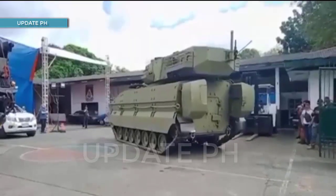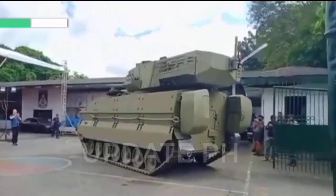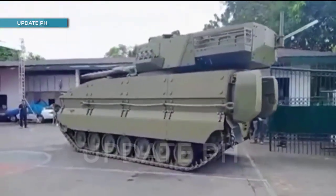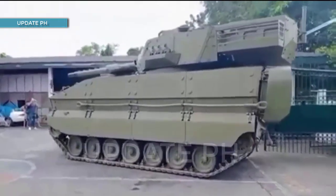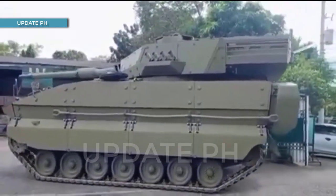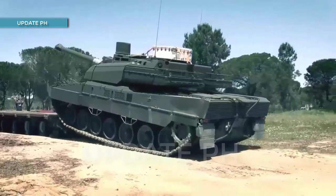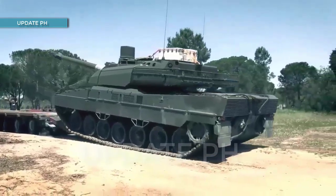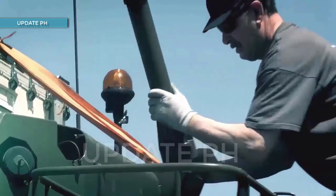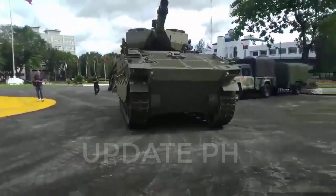The ASCOD Sabra light tank is a combination of two systems. The ASCOD Pizarro 2 tracked armored vehicle was built by Santa Barbara Sistemas of Spain, which is a division of General Dynamics European Land Systems, and the Sabra turret and combat system was made by Israel's Elbit Systems. The ASCOD Pizarro 2 is the Spanish variant's latest version, with the Spanish Army receiving the Castor Sapper's vehicle, which appears to be externally similar to the ones delivered to the Philippine Army.